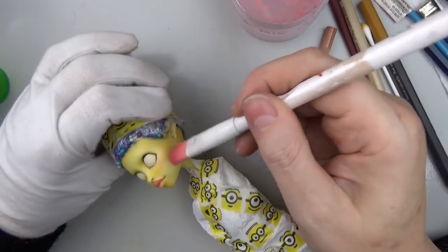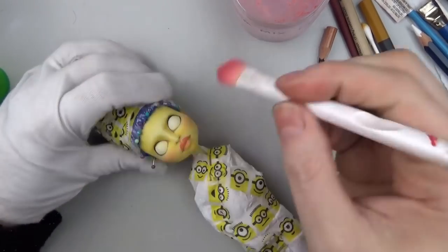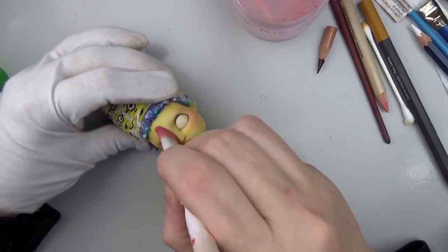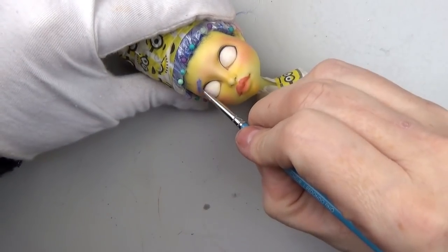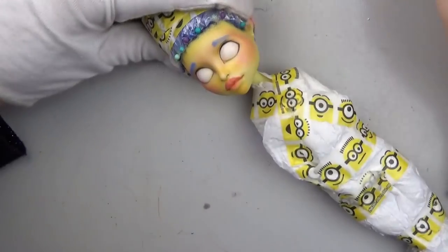I'm giving her a little bit of blush with my eyeshadow brush and the custom mix of pan pastel in the same color as the lips. Since Marge has blue hair in the cartoon she doesn't have eyebrows, but I decided to give her some.